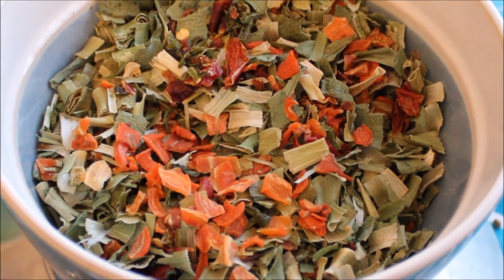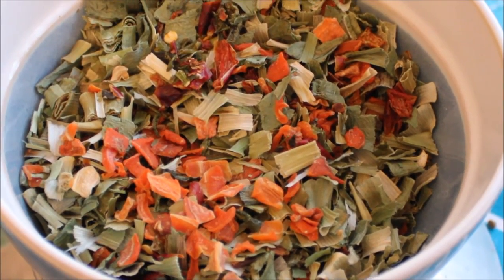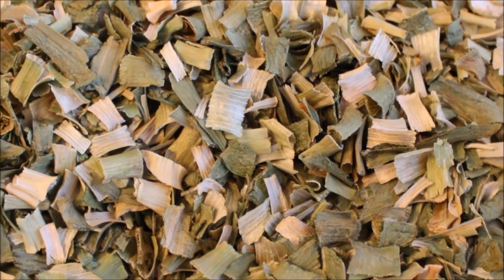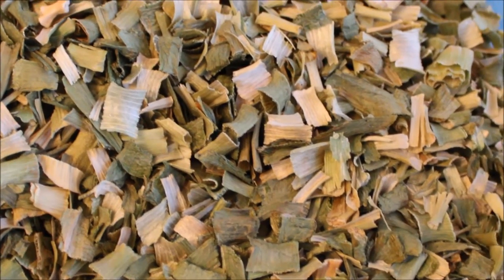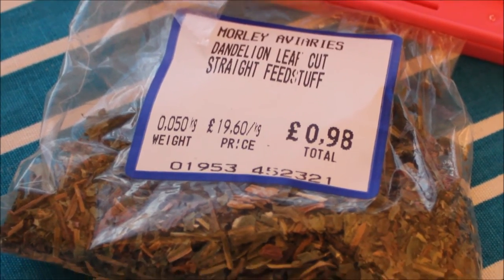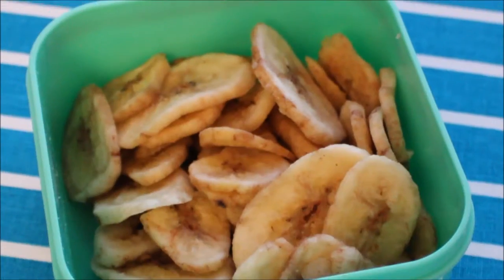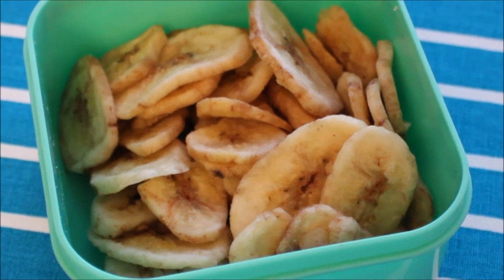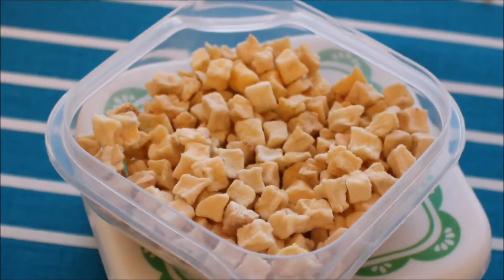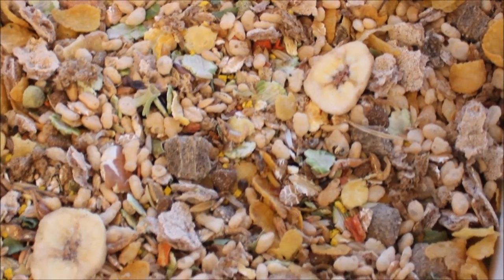The last section is vegetables and herbs. I chose these for being a good source of vitamins and minerals without being very sugary, which is why I don't add fruit — apart from the banana already in the Harrison's Banana Brunch. The vegetables and herbs I use are dried leek, dried pepper, dried carrot, and dried dandelion. I do keep dried banana and dried apple aside to use as treats, but I don't put them in the main mix.